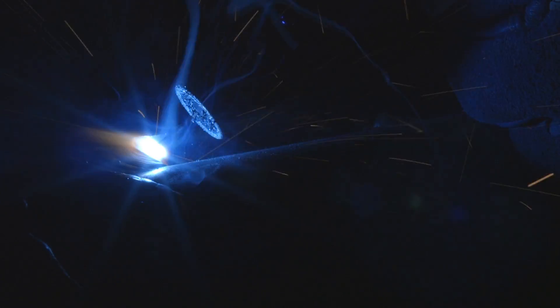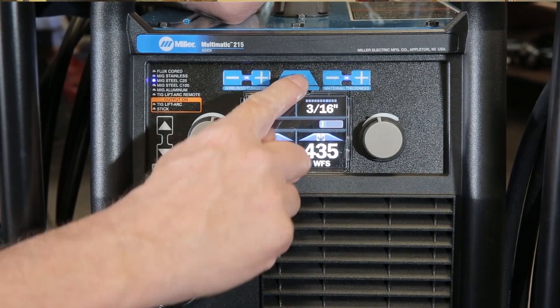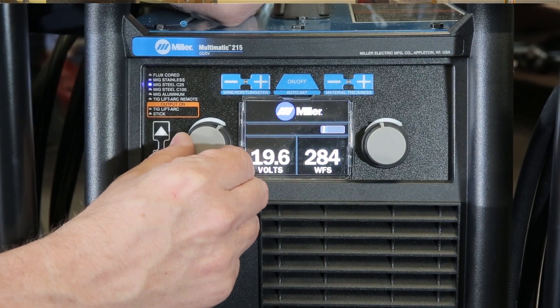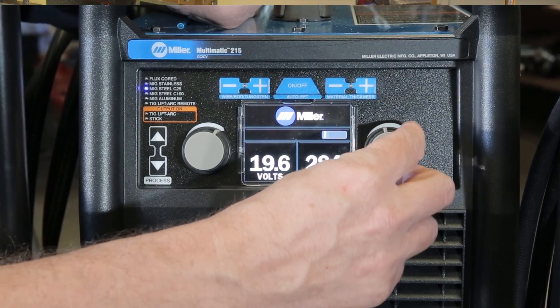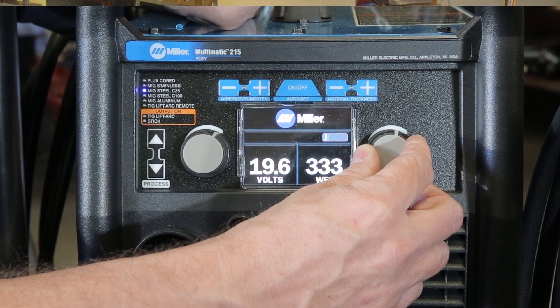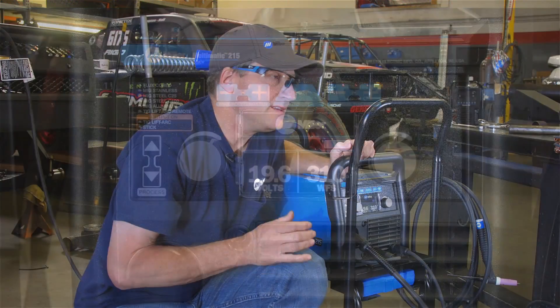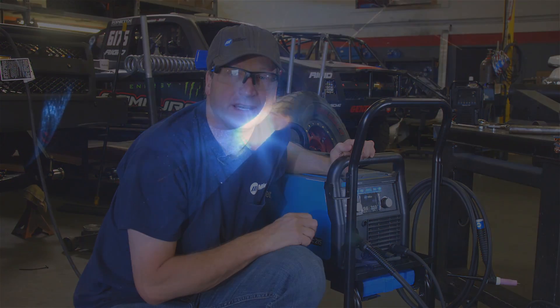For Peter's first welds, he'll be using the MIG welding process. Peter will be taking the Multimatic 215 out of Auto Set — he likes to run it in manual mode, where his voltage is going to be set at about 19.5 volts and about 310 inches per minute on his wire feed speed.